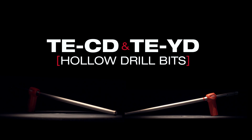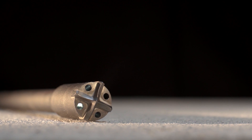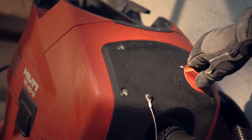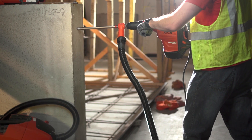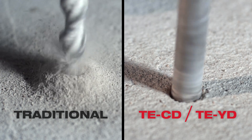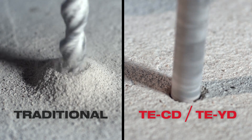Hilti's revolutionary TE-CD and TE-YD hollow drill bits combined with HIT HY200 and VC2040 vacuum make subsequent hole cleaning completely unnecessary. Dust is removed as you drill, providing for faster drilling and a virtually dustless working environment.